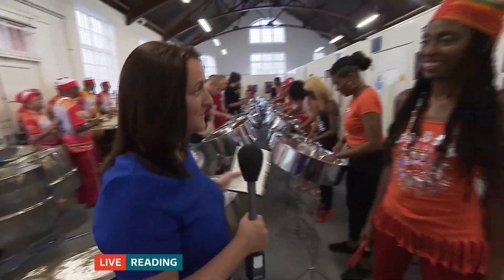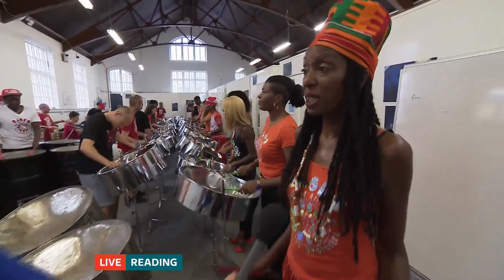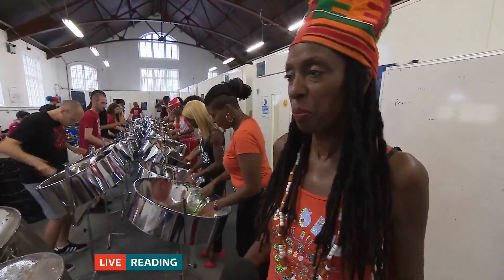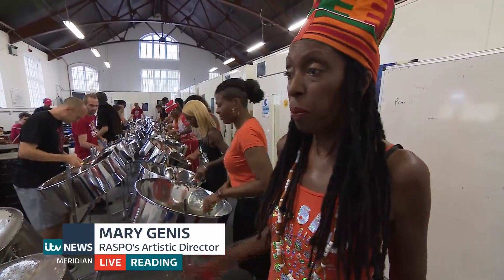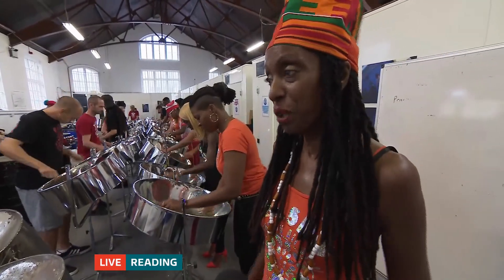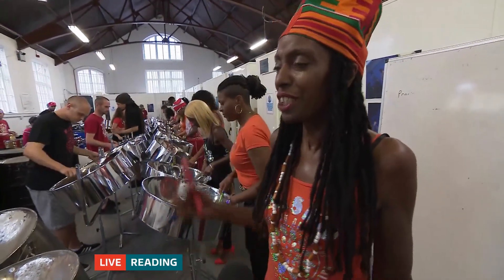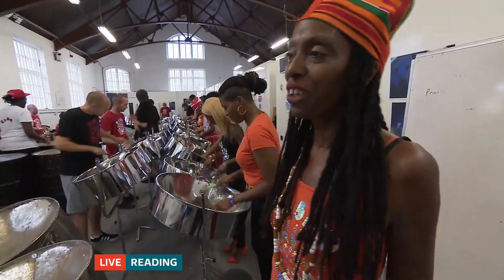Joining me now is Mary Guinness, RASPO's artistic director. Mary, you're going all out for a win this year, aren't you? Oh, my goodness, we're so excited for the possibility of winning, even just taking part. We've brought a Brazilian group called Ileide Bar from north-east Brazil to join Reading All Steel Percussion Orchestra to really showcase what we can do in this amazing collaboration.